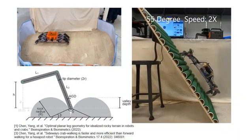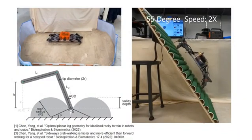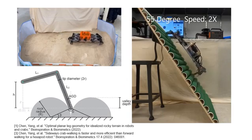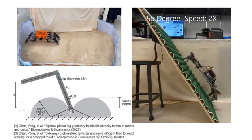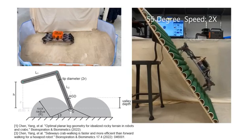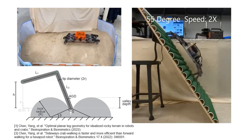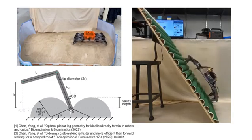Compared with the default forward-moving gait of hexapod robots, we find that inward-pulling gaits and sideways walking increase efficiency in granular media. We also show that the same legs used for anchoring in the waves can also be used for climbing by using the sideways walking.